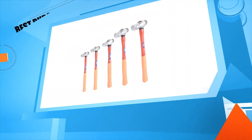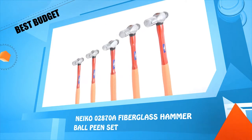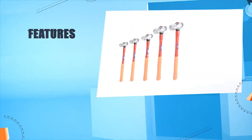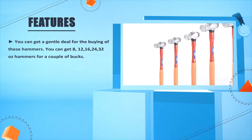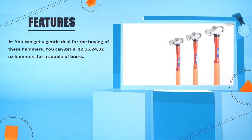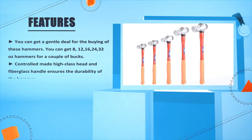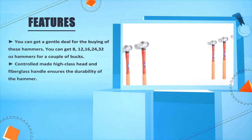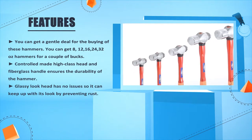Number 3: Neko 028708 Fiberglass Hammer Ball-Pin Set. You can get a great deal buying these hammers — you can get 8, 12, 16, 24, and 32 oz. hammers for a couple of bucks. The control-made high-class head and fiberglass handle ensures the durability of the hammer. The glossy-look head has no rust issues, so it maintains its appearance.